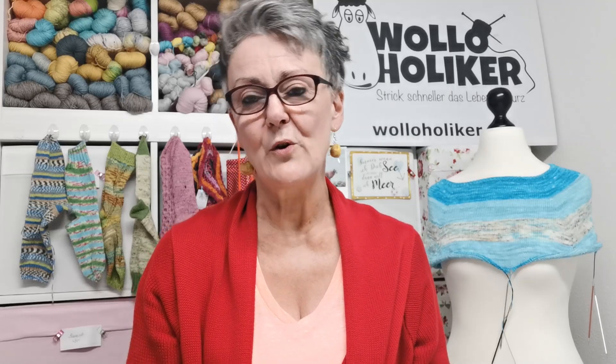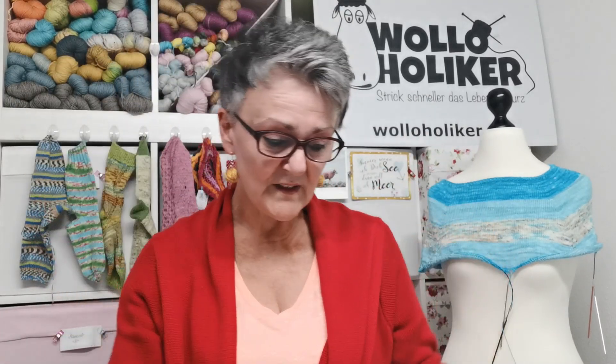Dazu habe ich eine Sockenanleitung entworfen, wie du diese kleinen Sternschnuppen, diese Sternchen stricken kannst ohne Löcher in die Socken. Die verlinke ich unten ins Video.